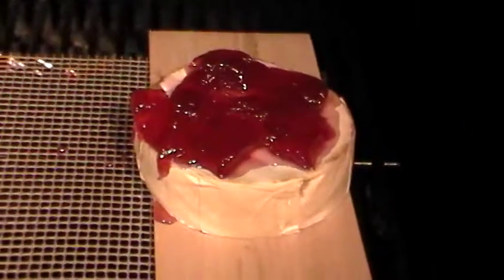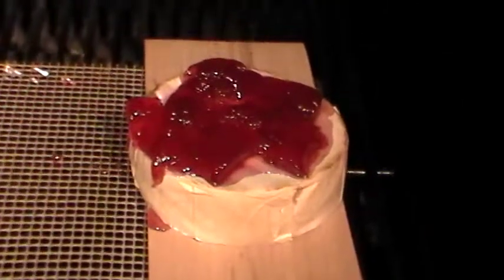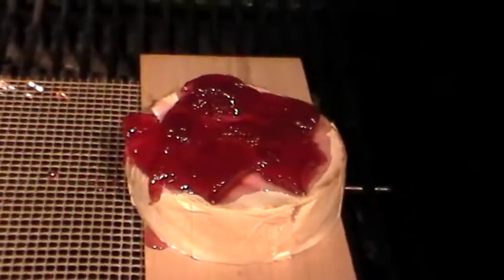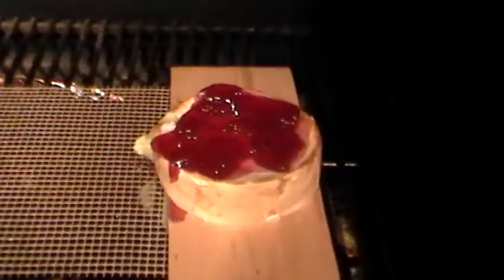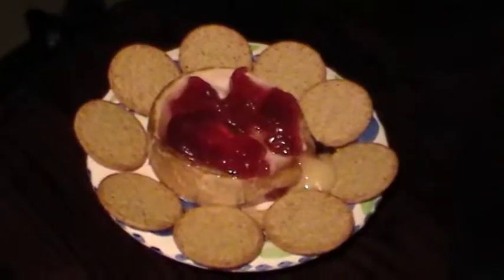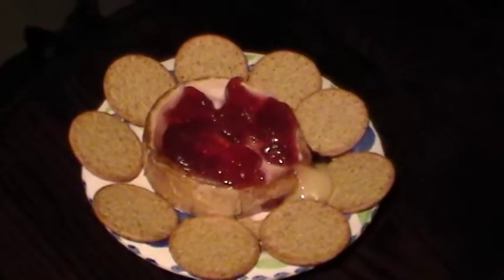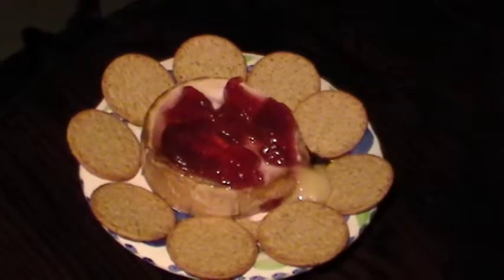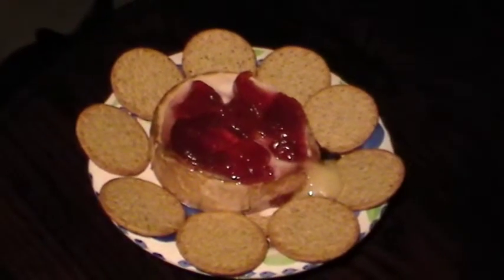Cheese is looking good. It's been on an hour now at 180. We've just kicked it up to 300 and we're going to leave it there for about 15 minutes. Cheese is ready! Serving it with the cheese garlic herb crackers — boy, that looks good. Let's eat!